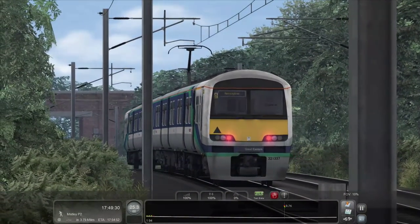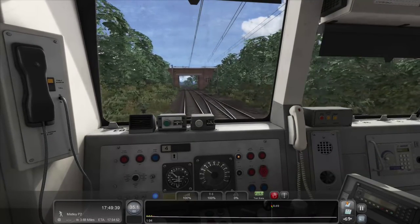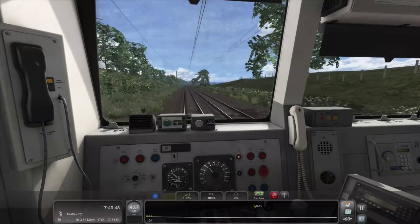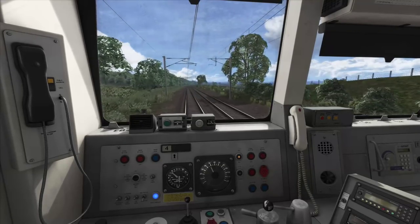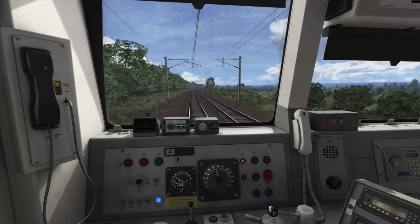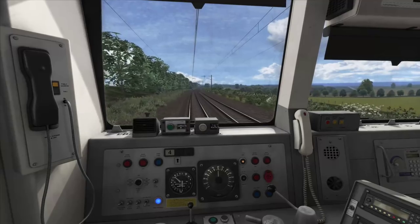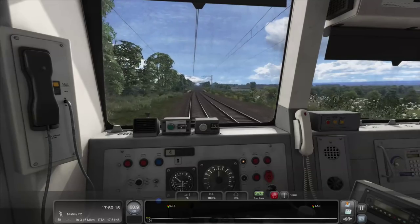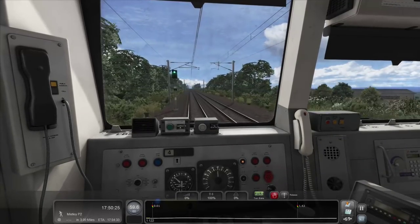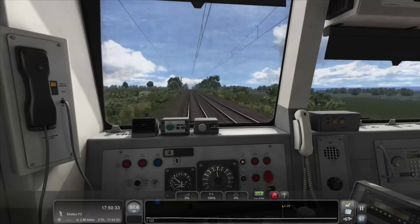It just looks really good. Nice little downhill section to speed up a bit. Also this is a turning point here — interesting. So I guess trains can turn back here if they need to. Look at the lovely sound of the wind. It's all very, very nice. I'll leave it to coast a bit now because we've gotten up to 60. Probably have to slow down a bit because there are loads of little downhill and uphill bits.